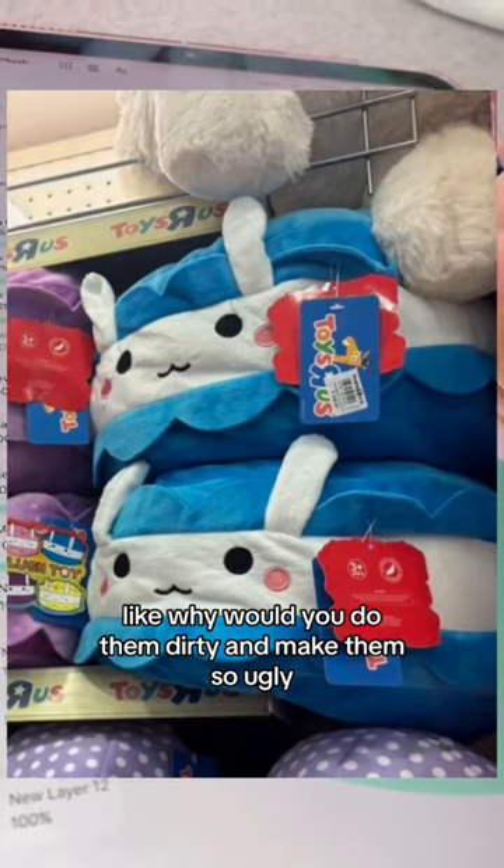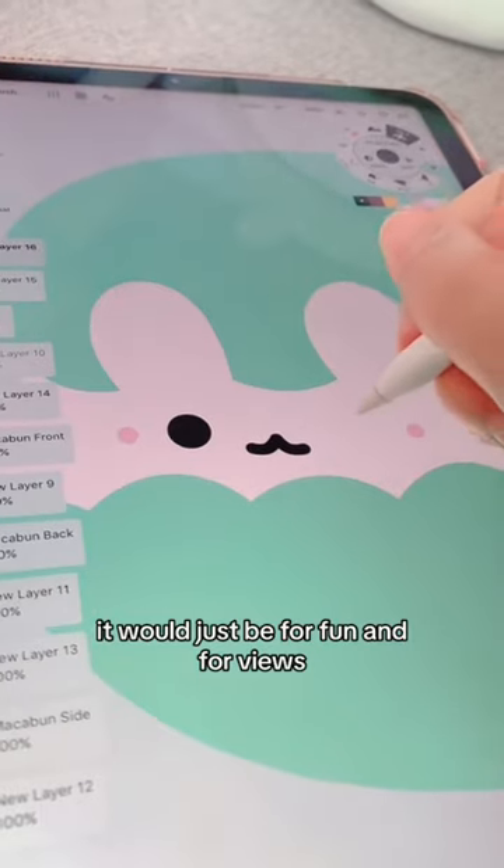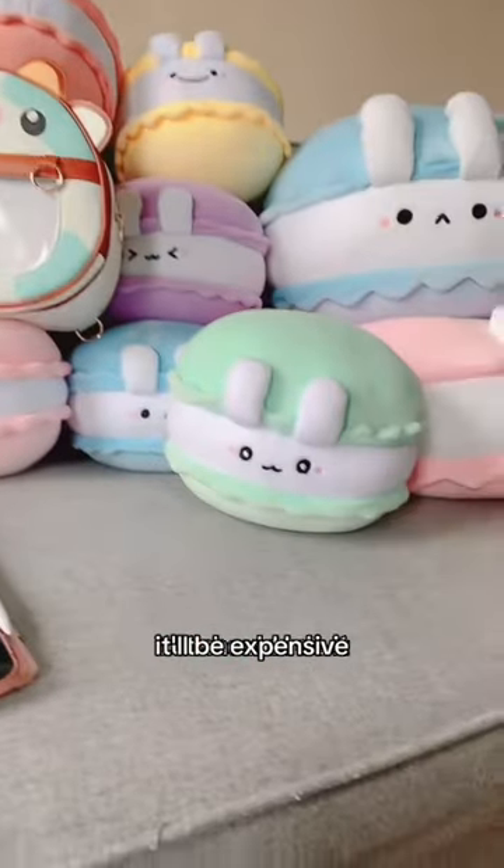Why would you do them dirty and make them so ugly? If I were to sue them, it would just be for fun and for views. It'll be expensive, but should I do it?